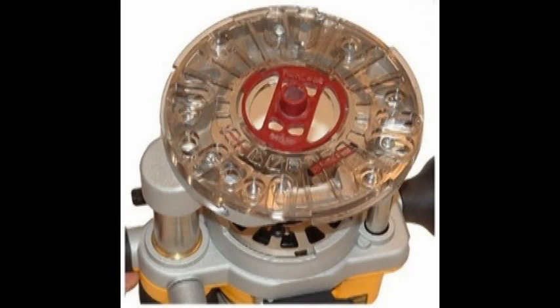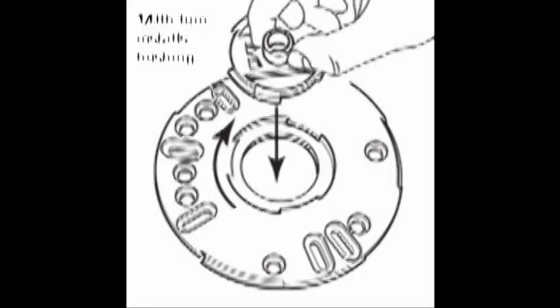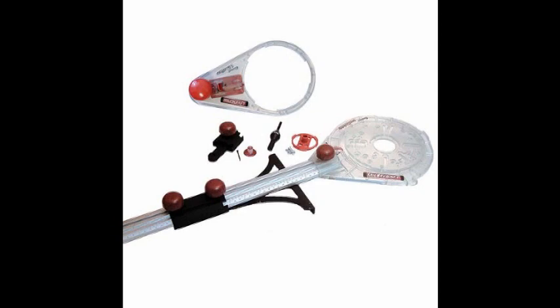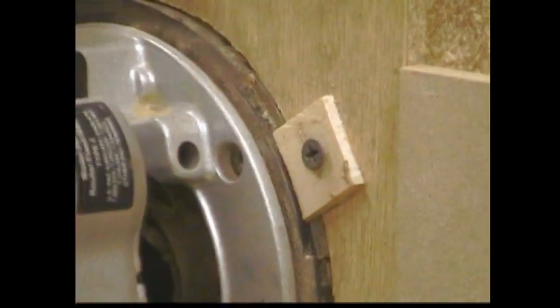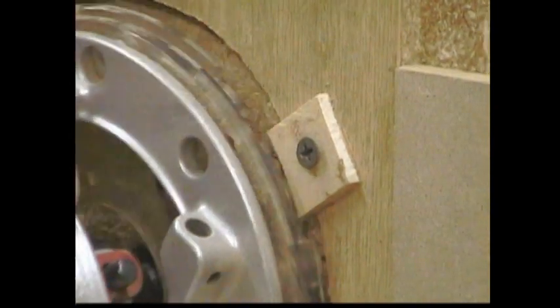A while ago I discovered the Milescraft Turnlock system — replacement base plates for your router that have a locking mechanism in the center, making switching collars a whole lot easier. They adapted that turn-lock principle into all sorts of things, from pattern routing and inlay to circle-cutting jigs and even sign-cutting machines. They designed the turn-lock not just in the center of the base plate but also on the outside so it can lock in and out of jigs quickly. By adding some hardwood tabs, you can just twist and lock the router in place and when you're done, take it off. It's one of the best innovations to hit routers since my new raised panel router jig.